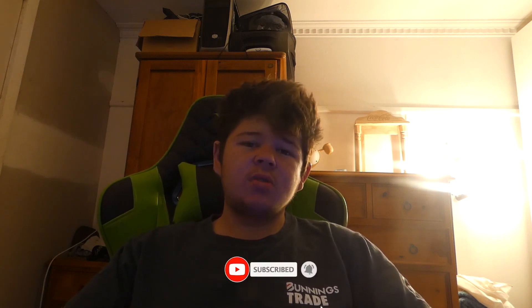What up YouTube fam, it's your boy Guilberti here. Today I'm bringing you back another video — I'll be unboxing another part, or another accessory, to my streaming slash gaming setup playlist video thing that I'm doing.